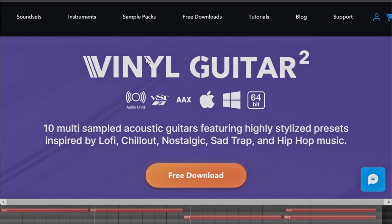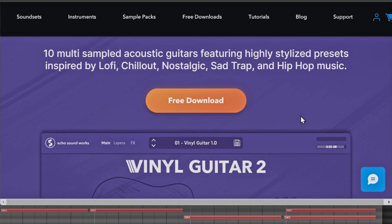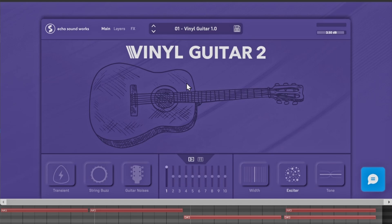Here we are on Echo Sounds Works — they're the ones who actually make Vinyl Guitar. As you can see it works as a VST and AAX for Windows and Mac, 64-bit. It gives you different guitar sounds, styles, and things like that, and it is a free download.